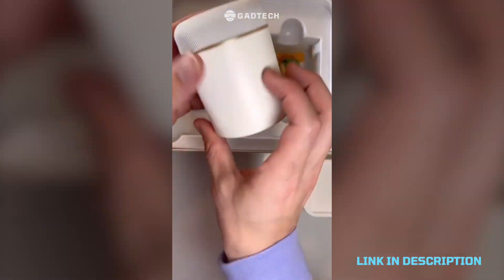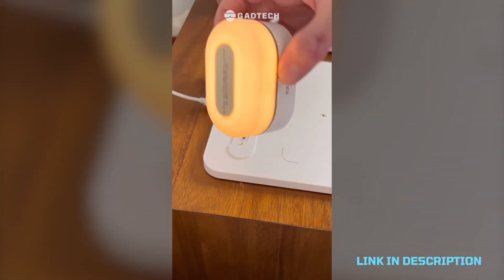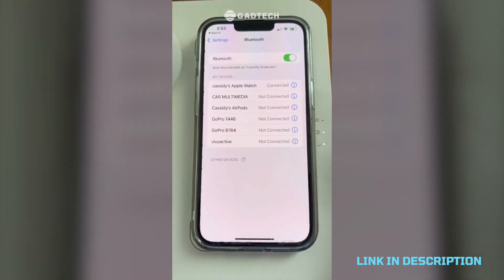Wireless phone charging dock that has a nightlight and a Bluetooth speaker on it. The charging pad is easy and simple to use, the one-touch nightlight is perfect for nighttime and is portable, plus the Bluetooth speaker is easy to connect and perfect for setting whatever mood you want.